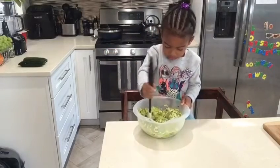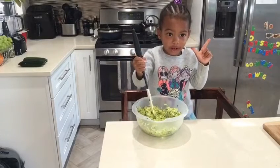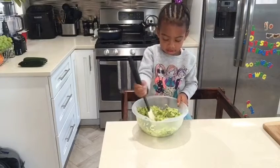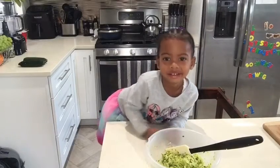Mix it. I see it coming out. What's coming out? Water. Okay, so now we have to do what? We have to let it sit for how many minutes? Ten. Okay, we'll be back.